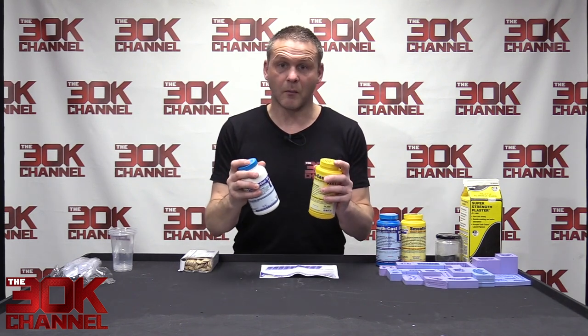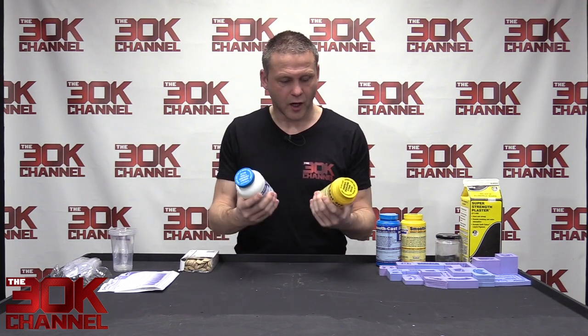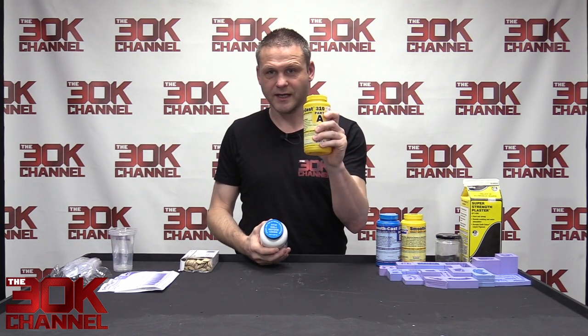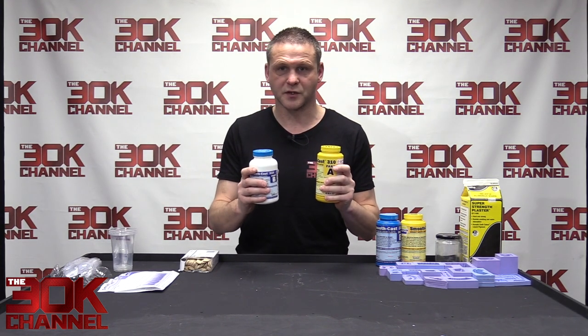Smooth Cast 310 allows you to be a lot more accurate, so if you're casting for the first time I would highly recommend it. All the details will be in the description below.